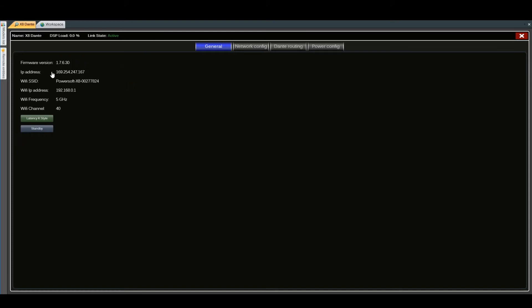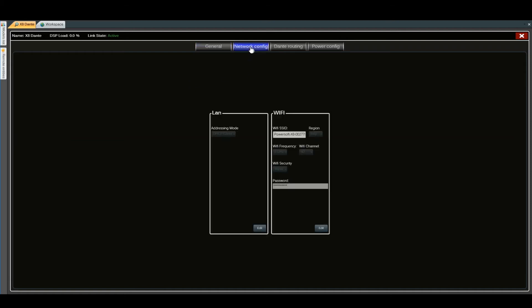Under the General tab, we have an overview of the firmware version, the IP address of the machine, Wi-Fi name, Wi-Fi address, and general settings. We can go into the Network Configuration tab, where we can change settings by clicking Edit — the DHCP or static IP — and then edit the IP, subnet mask, and gateway, and click Save.